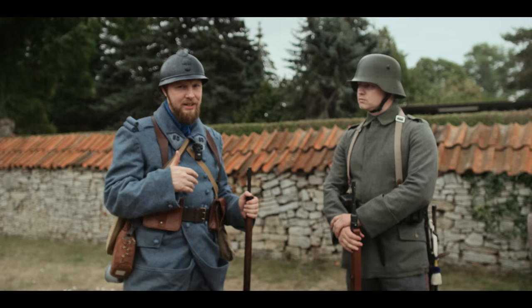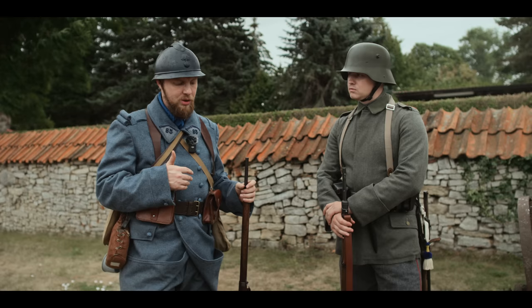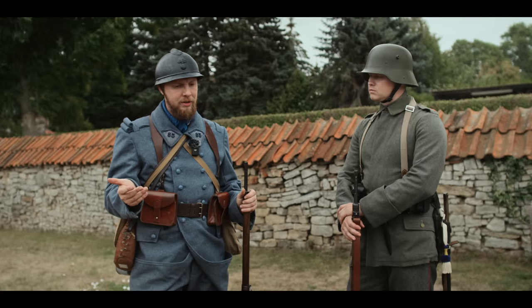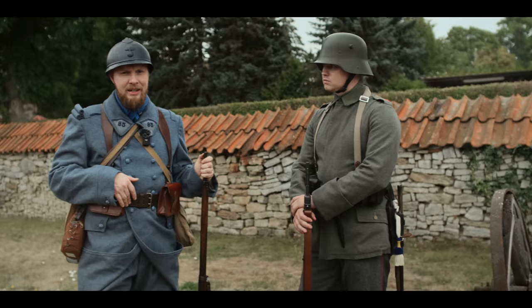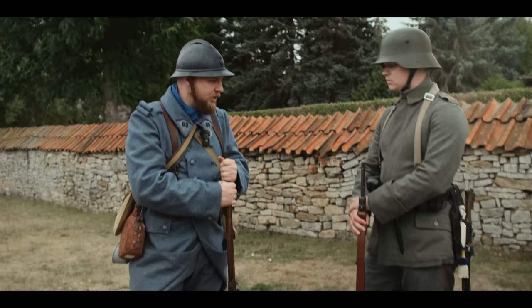Auch eine Sache, die ich mal gelesen habe und die ich sehr drastisch finde — ich weiß nicht ob es eine urbane Legende ist, aber ich erwähne sie trotzdem: Es soll für französische Soldaten verboten gewesen sein, private Decken zu besitzen. Das hatte damit zu tun, dass die Offiziere Angst hatten, die Soldaten würden eher ihren Privatbesitz verteidigen oder darauf Wert legen, als auf von der Armee ausgegebene Dinge. Das heißt, drohte ein französischer Graben überrannt zu werden, konnte man den Rückzug anordnen und alles stehen und liegen lassen. Ob das stimmt, kann ich nicht genau sagen — ich finde die Geschichte aber sehr faszinierend und drastisch.